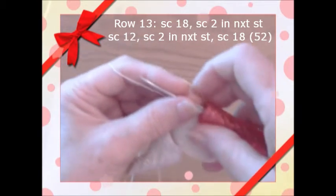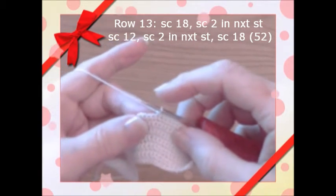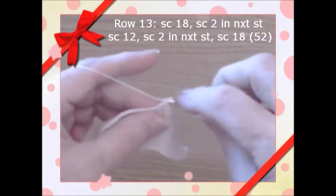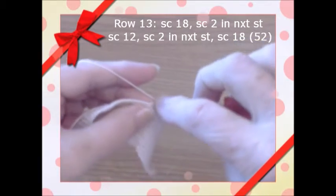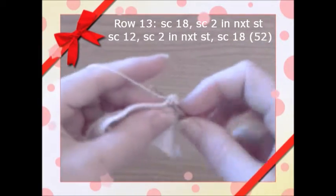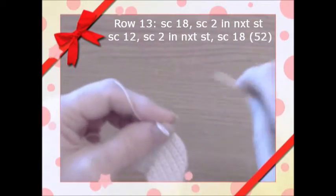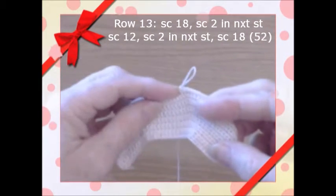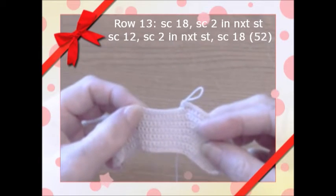We're on row 13. I've done 14 stitches and I'm continuing to 18 single crochets, then putting two in the next stitch for the increase. Across we'll do 12 stitches, and in that 13th stitch we'll do two more single crochets in the same stitch, then 18 to finish.